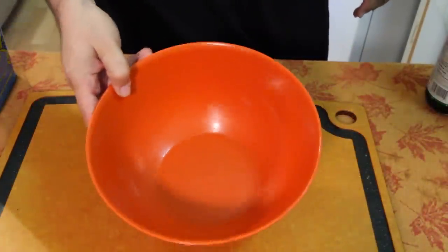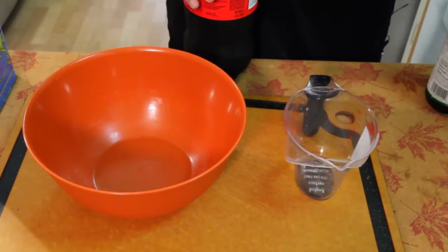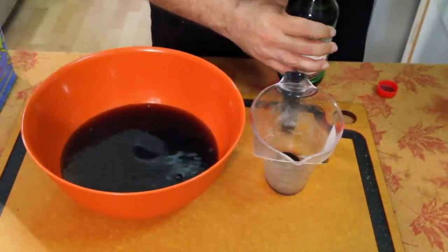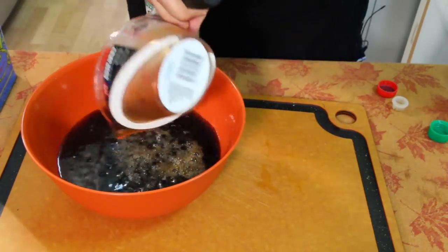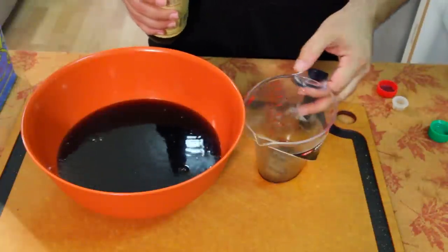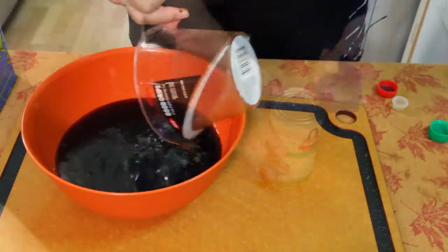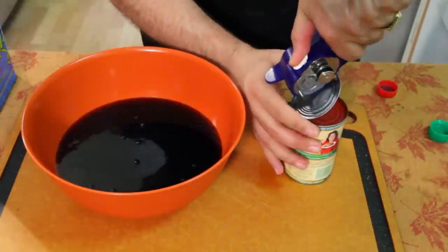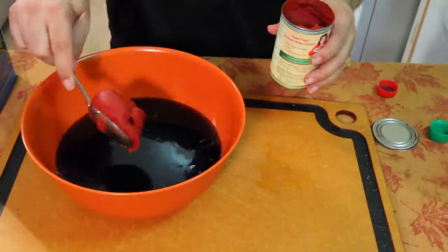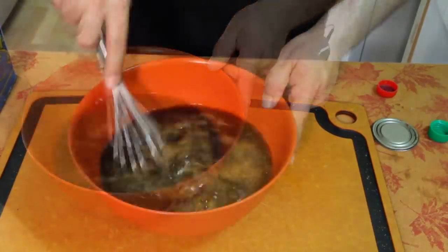Before I start searing the meat, I'm gonna mix up my Coke and all my juicy stuff. The recipe calls for two cans of Coke or Pepsi — I'm using Coke. Then two-thirds cup of soy sauce, a quarter cup of Worcestershire sauce — it's a very strong flavor so that's why you're not using as much. Then lastly we're putting in a heaping tablespoon of tomato paste. Go ahead and grab your whisk, get that all worked in, then set this off to the side.